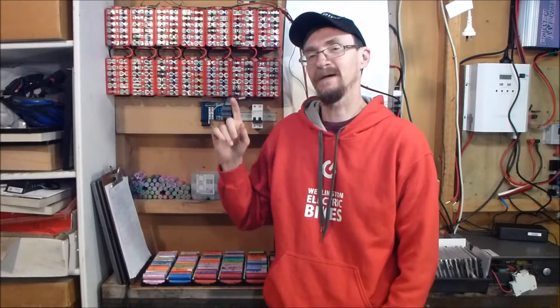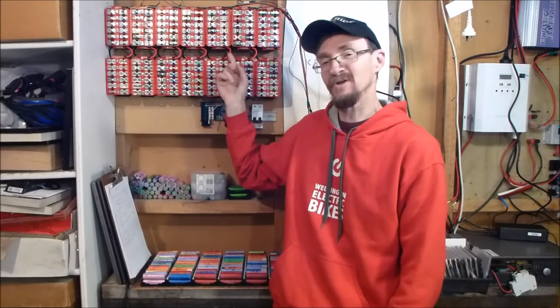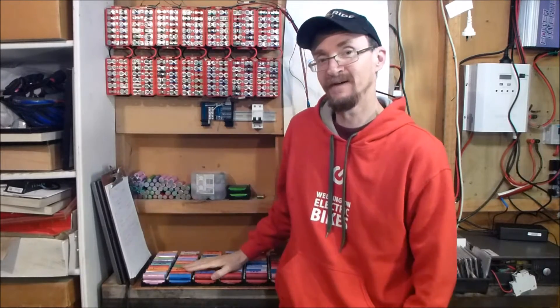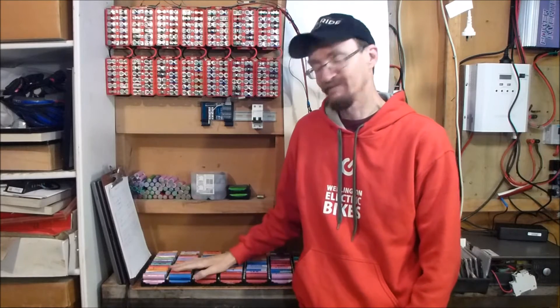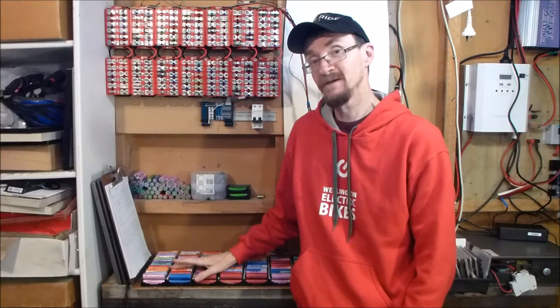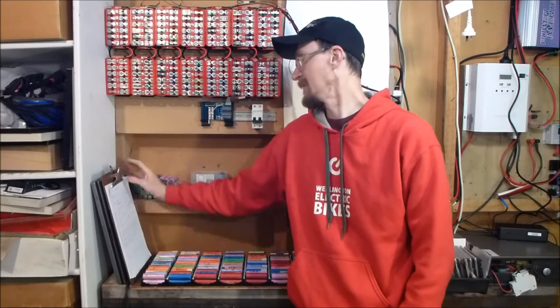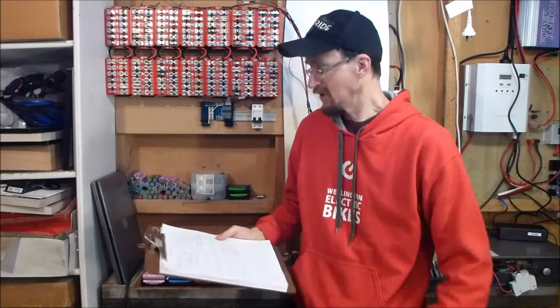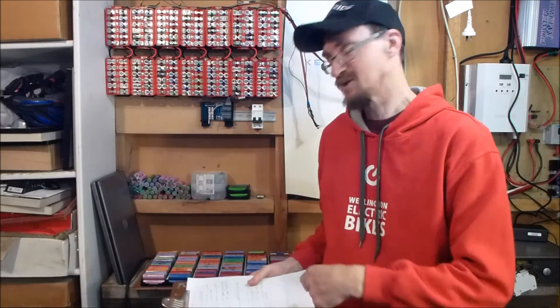Hi folks. One of my subscribers asked me to go through the pros and cons of the small blocks versus the power shelf now that I've been running it for a couple of months. So I'm going to do that. I have made up a little comparison grid of the pros and cons and I'll get into it.